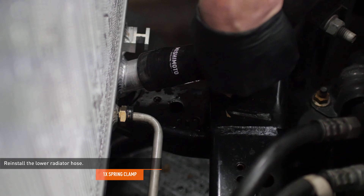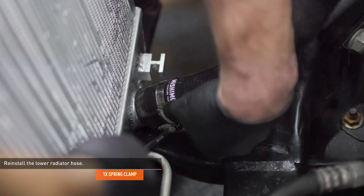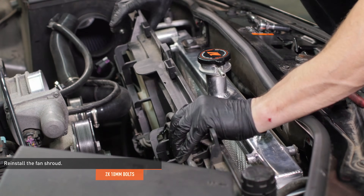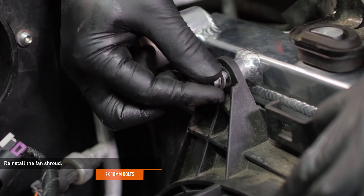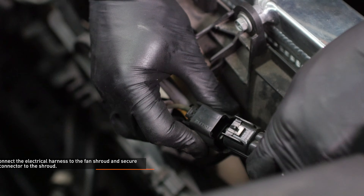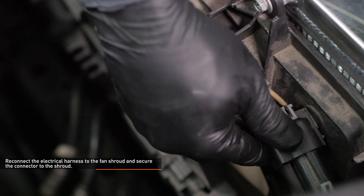Reinstall the lower radiator hose and secure it with the spring clamp. There are three tabs along the base of the fan shroud that fit into the mounts on the radiator. Lower the fan shroud into place so the tabs engage the mounts, then secure the fan shroud to the radiator with the original hardware. Reconnect the electrical harness to the fan shroud and secure the connector to the shroud with the integrated clip.